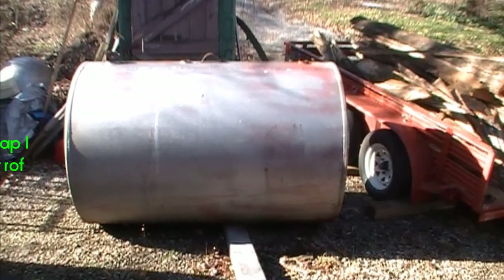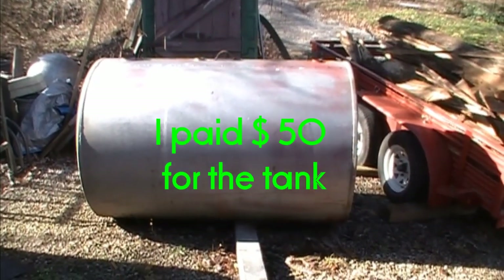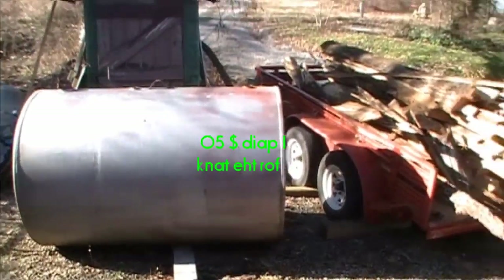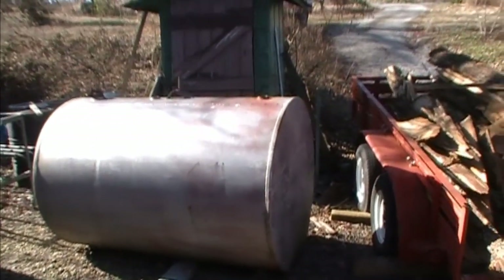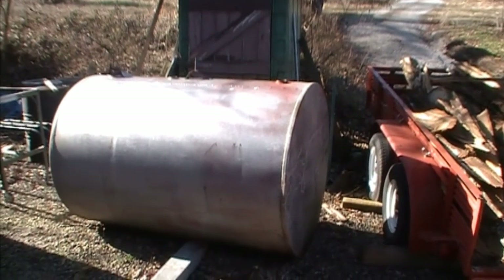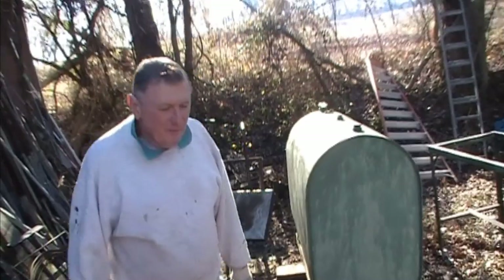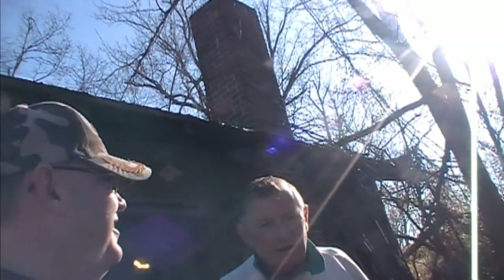Here's my tank — it's a 500-gallon tank that we're going to cut down to about 42 inches. At the front of it, we're going to cut a hole and put the doors that we cut off of those fire inserts. That's our plans, guys, and we'll see how it goes. Just get in, sit down, shut up and hang on.